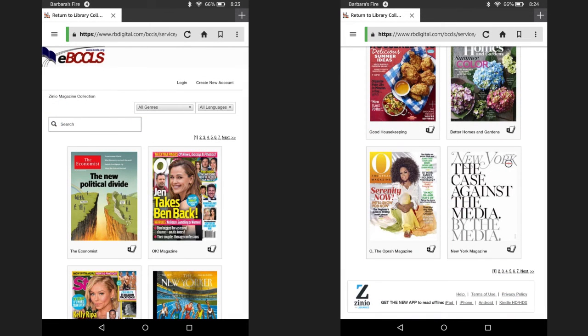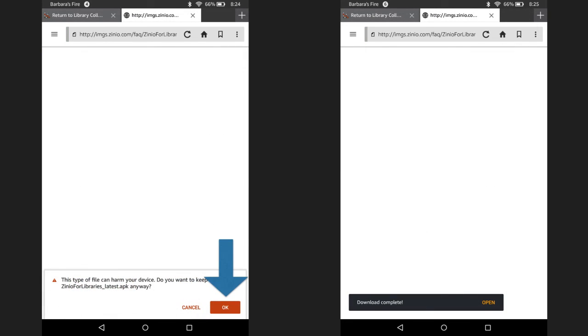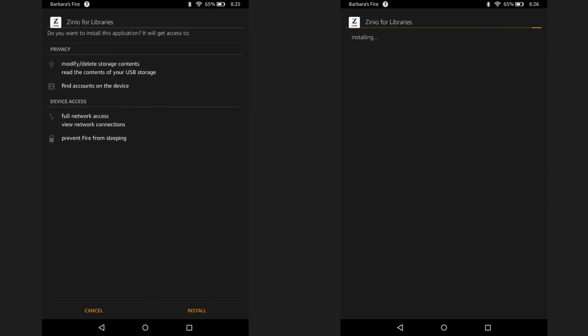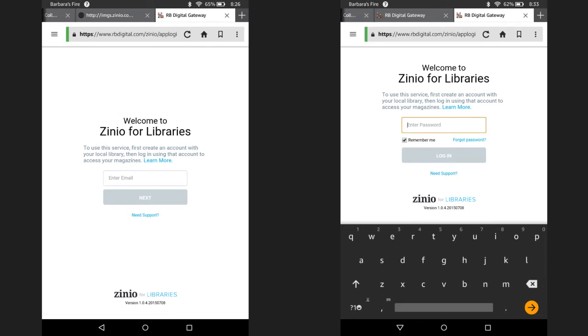Now you're good to go and can download the Zinio app and begin using it. Scroll down to the bottom of the screen and click on the link to download the Kindle HD app. Hit the OK button, then click on open. Next, hit install and the Zinio app will begin to install. Once it is done, click on open. Within the app, select login. Enter the email address you used just before to create your account and hit next. Now enter the password you just created as well. Select remember me so that the app saves your login information. When ready, click login.